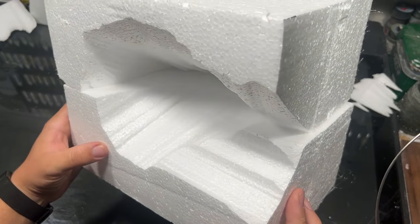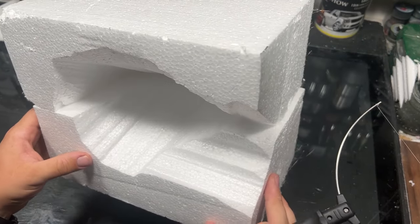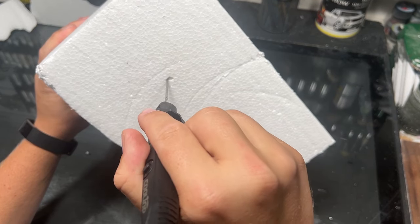Happy with the rough shape of the opening, I really wanted to have the light being able to shine through the top to illuminate the ship, so I went about cutting a hole through the roof.